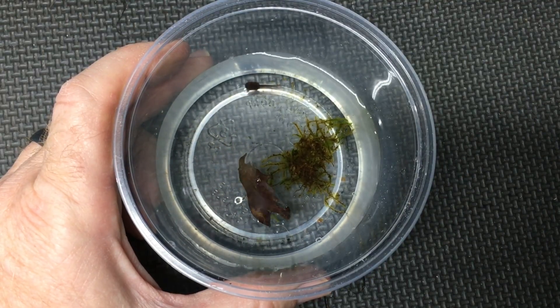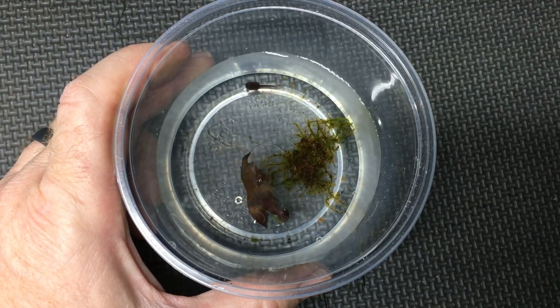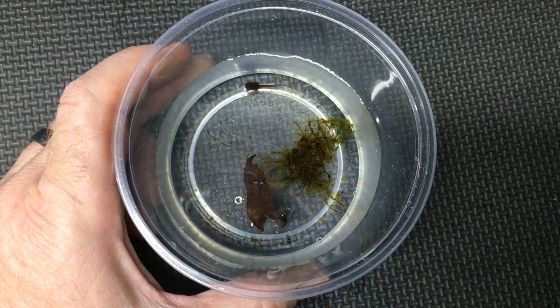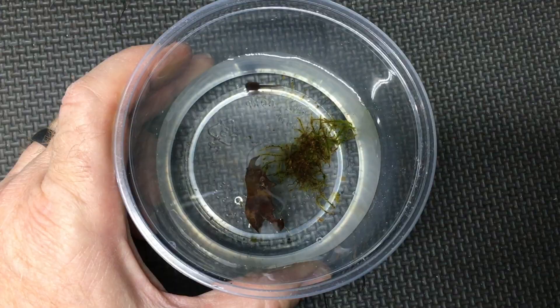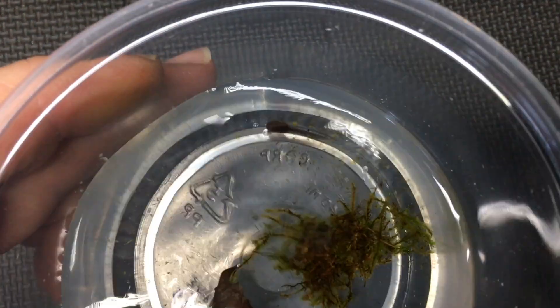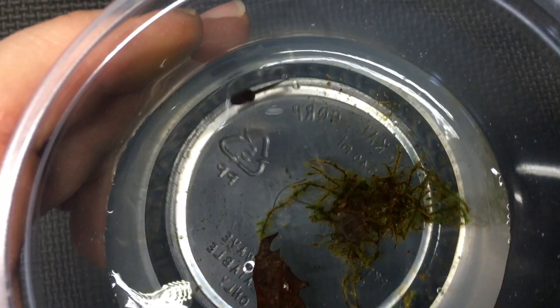Once its tail has been absorbed into its body it will have essentially completed the process of metamorphosis, and I can start feeding it springtails and things like that for a few weeks until it is large enough to graduate to dusted fruit flies. From there its care will be identical to that of an adult, and it will grow quite quickly.